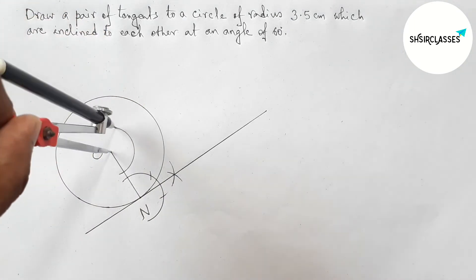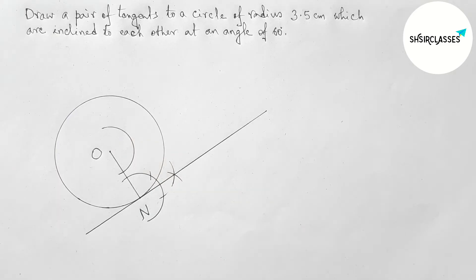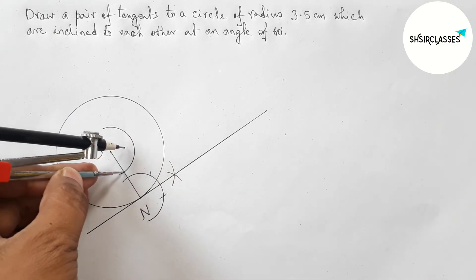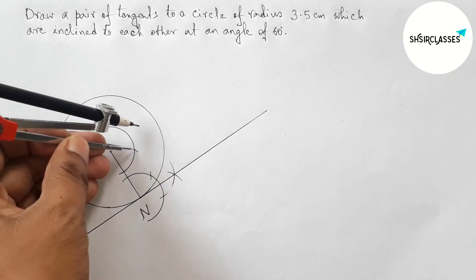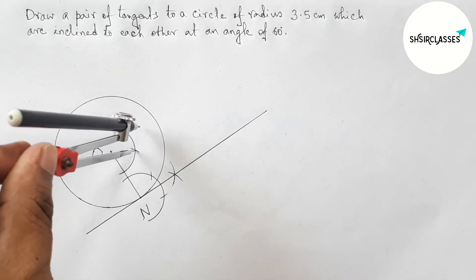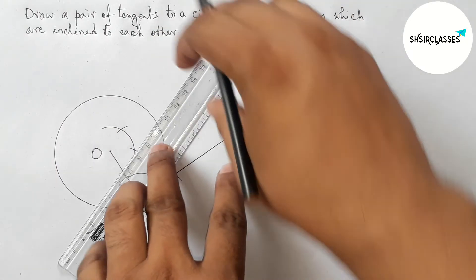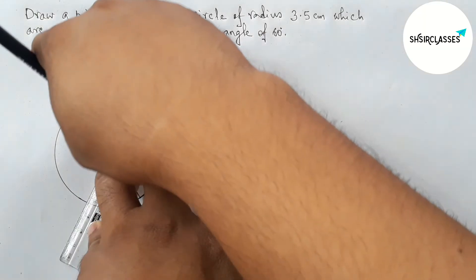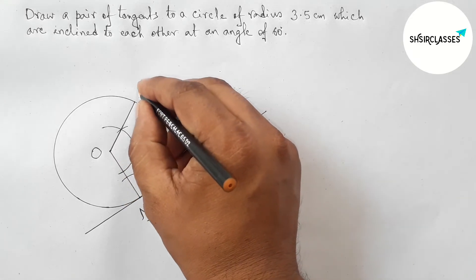Next, drawing a 120 degree angle at the center of the circle. So putting the compass on point O and drawing an arc. Taking the same length and cutting here, then putting the compass here with the same length and cutting again. Drawing the 120 degree angle at center O, joining this to meet the circumference of the circle, and taking the point here as P.